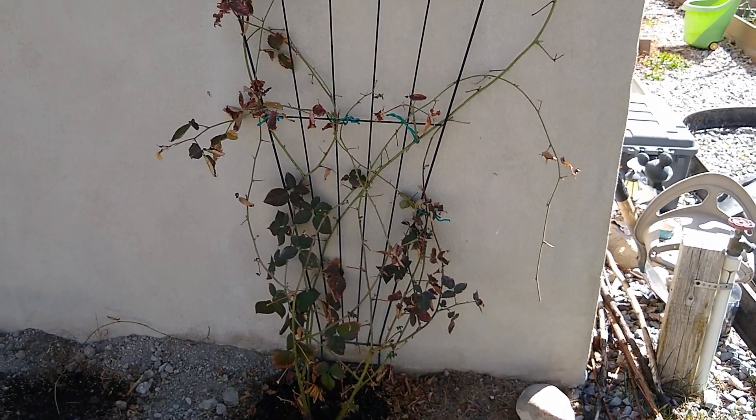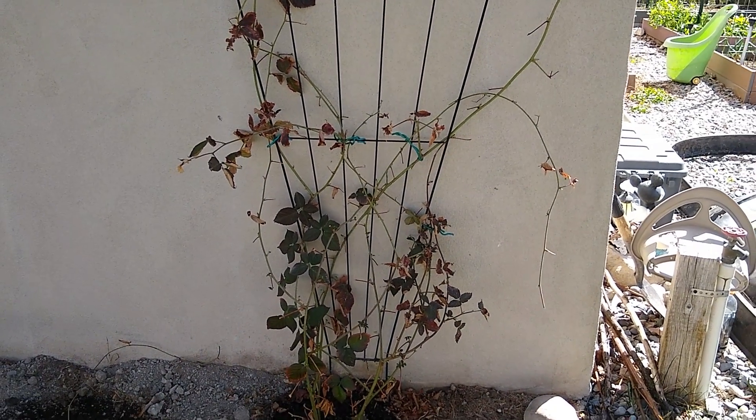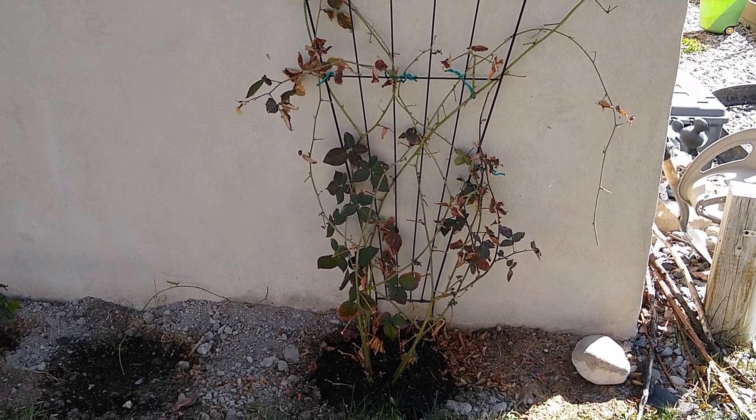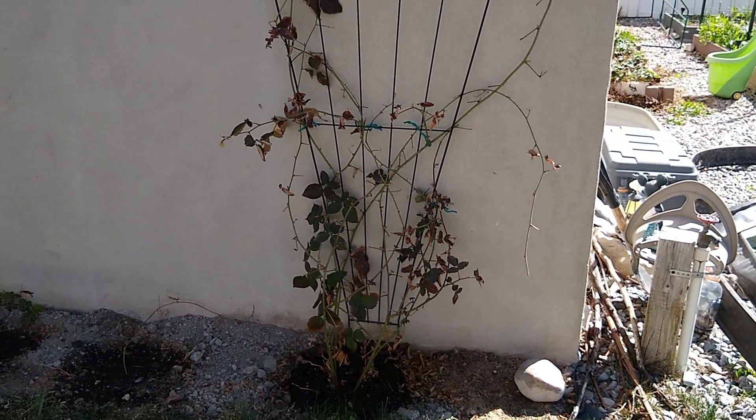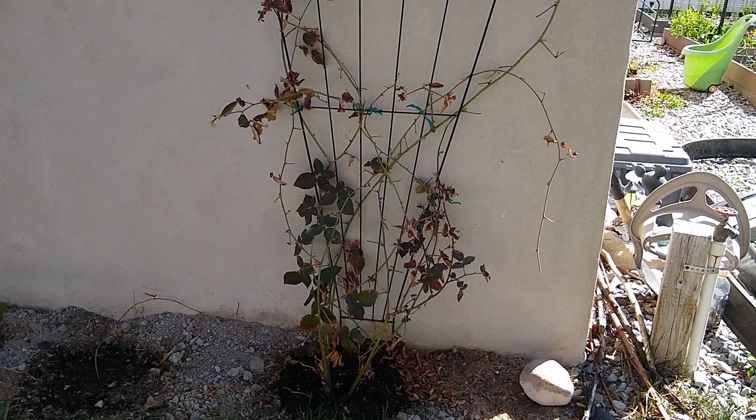Hello again, this is part two of my backyard video. This one is a blackberry bush that I planted a year ago and it's grown by the house.